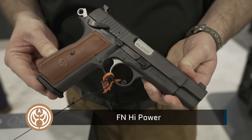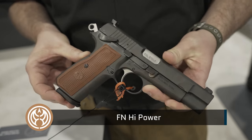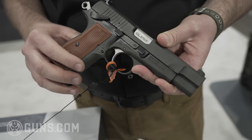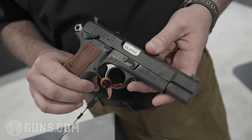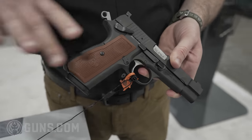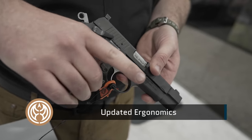It's been completely reimagined and redesigned, following obviously a lot of the same design cues as the old FN High Power. One of the things you'll notice immediately is that it looks very similar, but when you hold the gun ergonomically, it's going to feel a lot different.